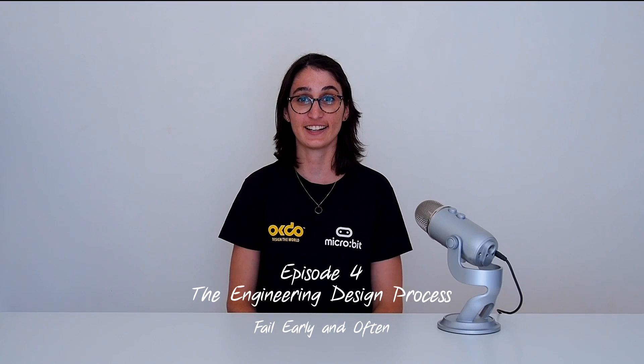Hello again and welcome back. So you've narrowed down your brainstorm to a few ideas, maybe even just one idea. Now you need to actually make them. This is where it gets really fun. Let's talk about prototypes.